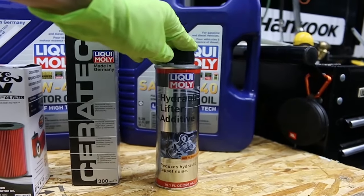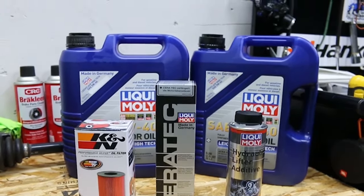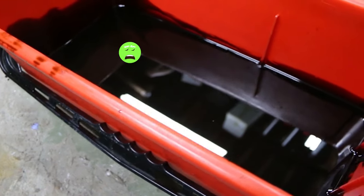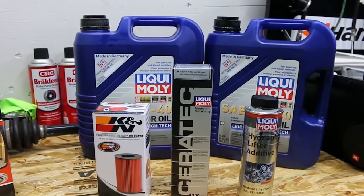I haven't tried this hydraulic lifter additive before, so I'm excited to give it a go. The main reason for doing this is the oil is kind of dirty, as you'll see here — this oil is dark, dark. We're trying to get it to look clean.